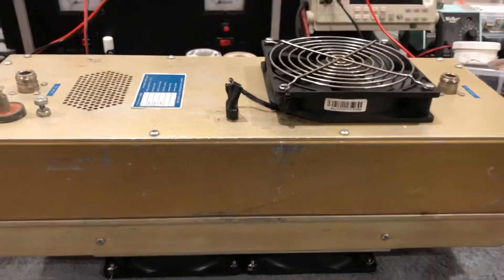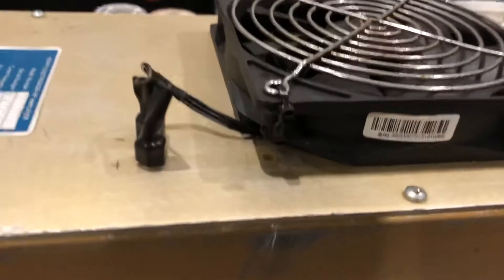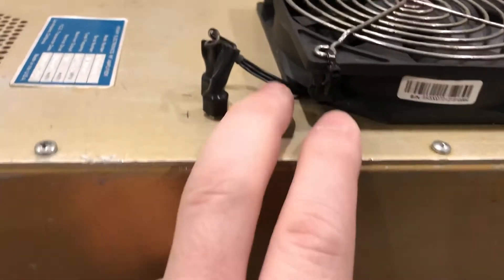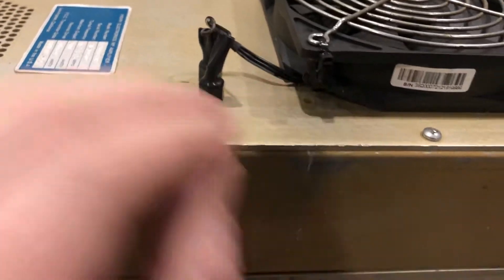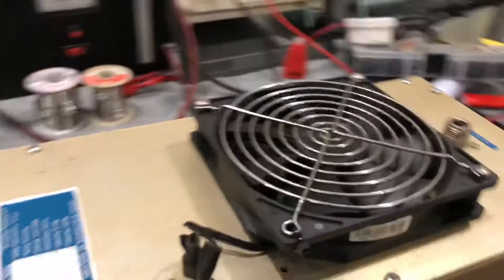Hey John, here's a quick video of your amp. This was broken off — I think it was broken when you sent it to me — but I shortened up all the wiring and made this fan nice and neat.